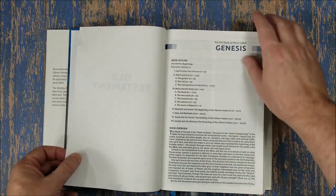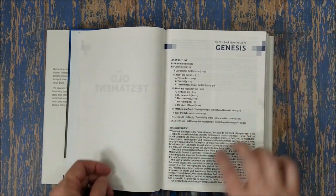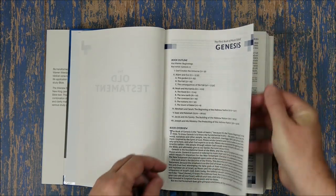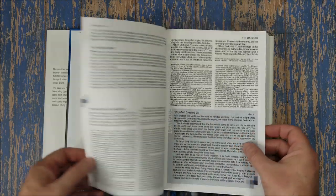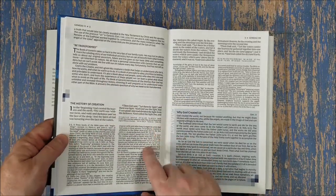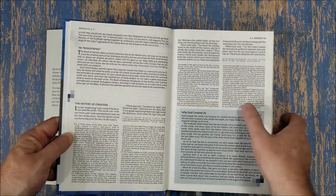The paper is really nice — it's really opaque, has a white color, and no glare under direct light. It's easy to turn. It doesn't look as opaque under my lighting, but it's actually decently opaque. Here's our book introduction with the book outline, the book overview which includes character studies, themes, and some doctrine, and then the 'BE Transformed' section which is application.